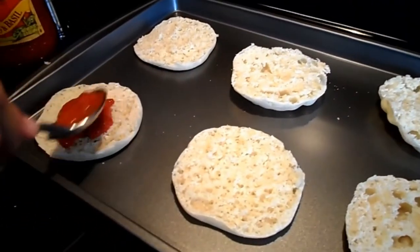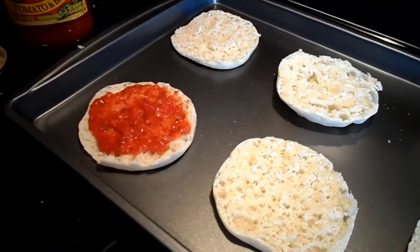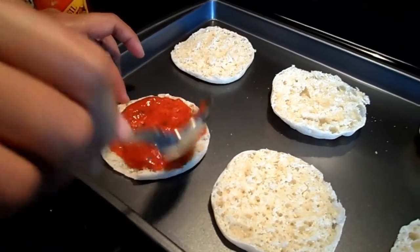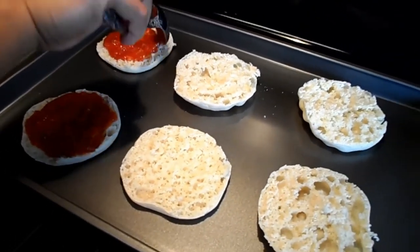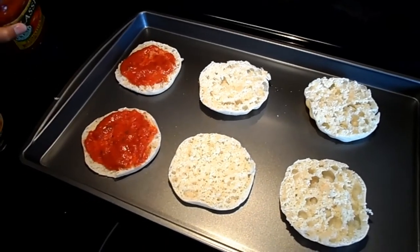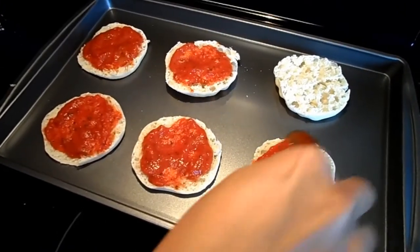You have to spread it onto the English muffin. Then you've got to do all of them. Almost there — one more.